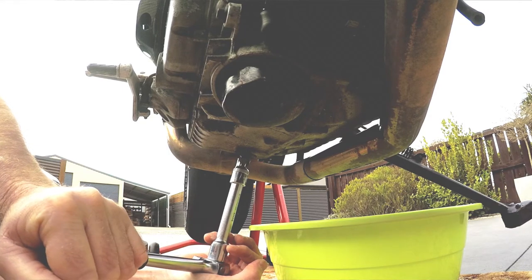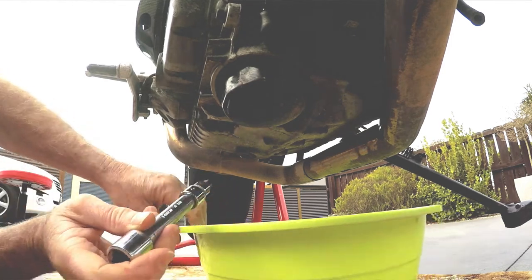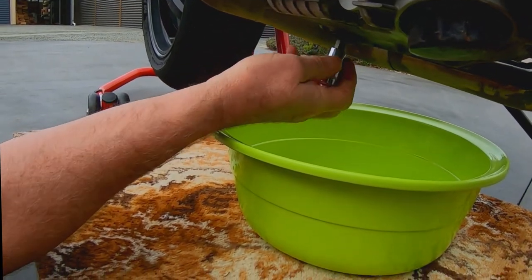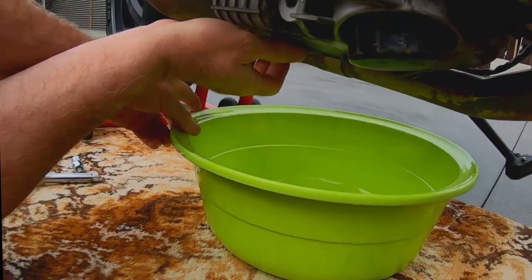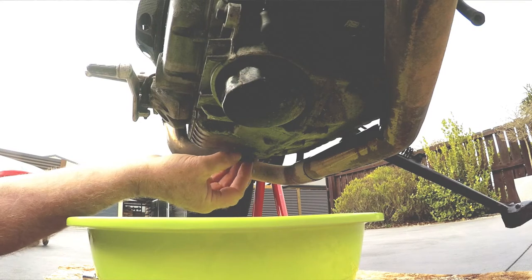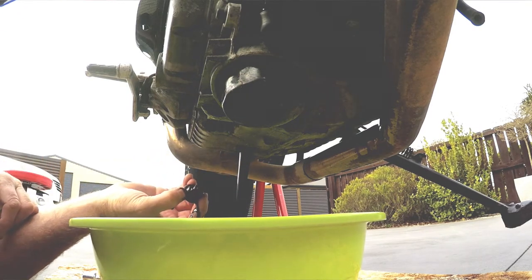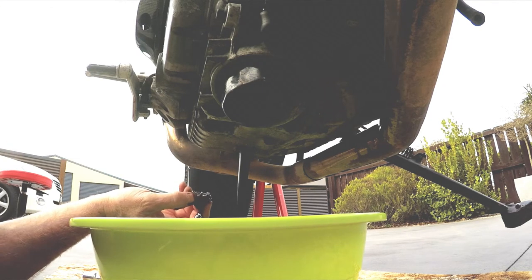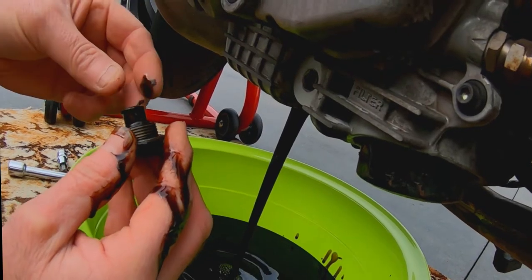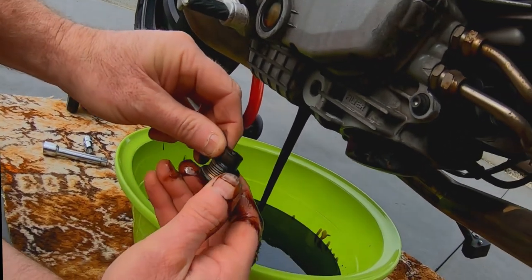First thing to do: get your 10mm hex socket and crack that sump plug. You might need a breaker bar just to crack it, but either way undo it and make sure your bucket is there ready to start catching oil. Don't drop your sump plug into the bucket — it's got a magnet on it and you'll want to check that magnet for any bits of metal or foreign material, as it can give you a good indication of what might be wearing or whether you've got any problems in the engine.